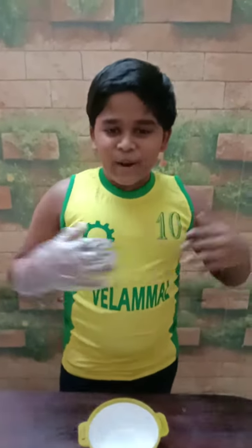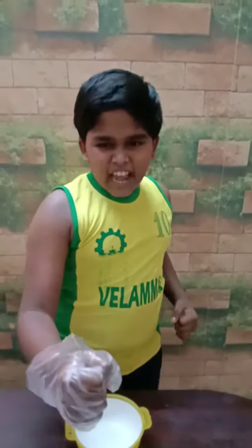Hi friends, I am Jovisha Merama Man from 5D class. My innovative recipe is Immunity Nut Snack. So we will get into it.